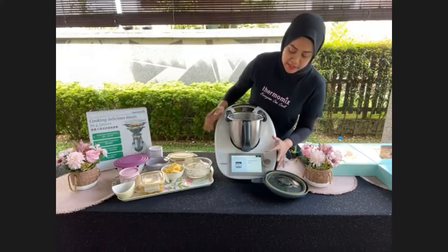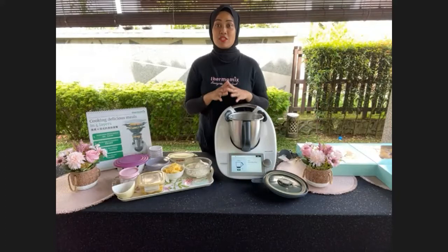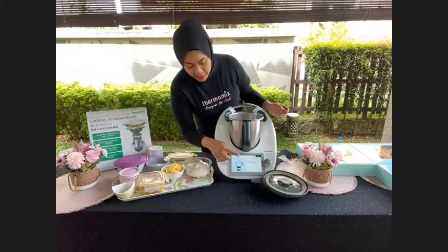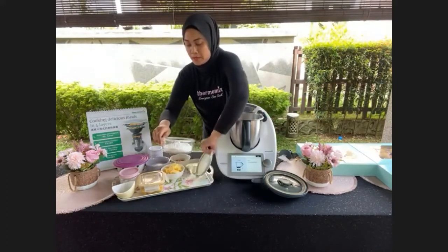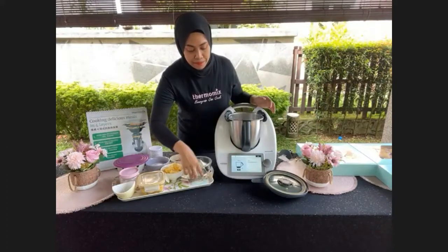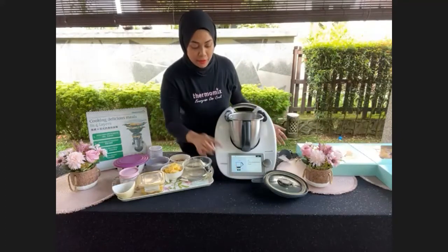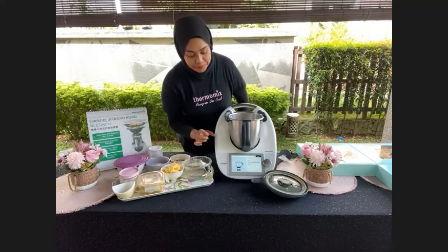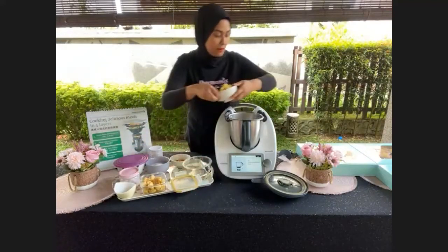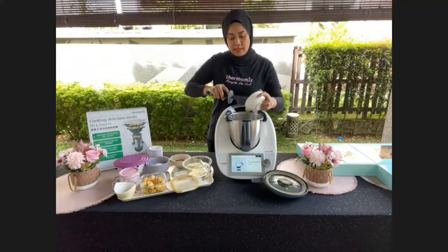Place 150 grams of plain flour into the bowl — the Thermomix weighs as you add, so no pre-measuring needed. Remember to click Tare to zero the scale between ingredients. Then add 120 grams of butter. Next, add 100 grams of caster sugar. Then add 200 grams of banana, sliced.